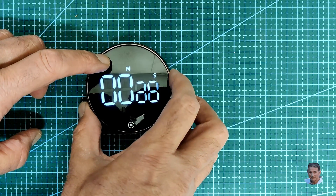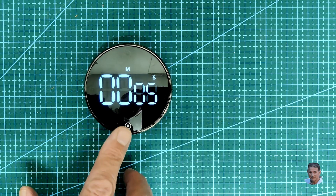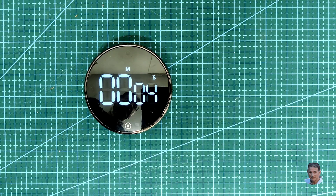The device also has a countdown timer, which you can set in 5 second increments. You press the button to start, and on timeout the display flashes and the device bleeps. A short press stops the bleeper, and a long press resets the timer. Nice! Even if we use it just as a timer.